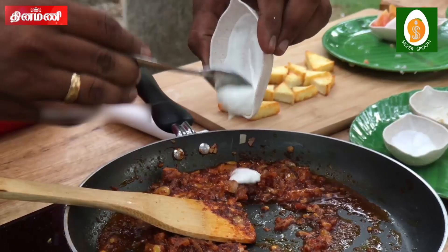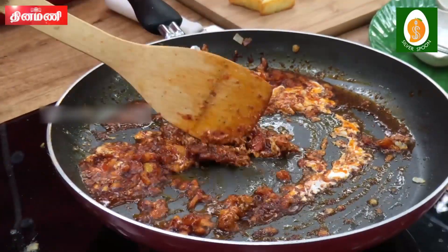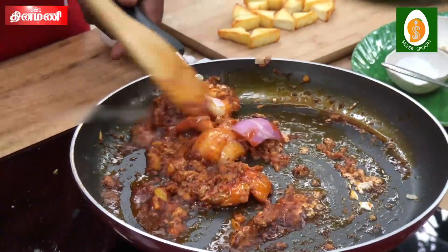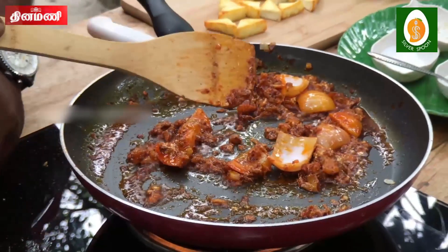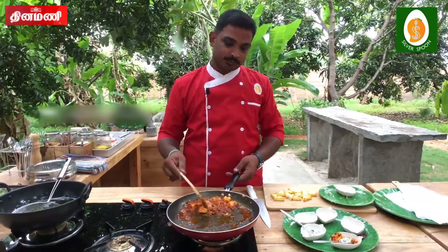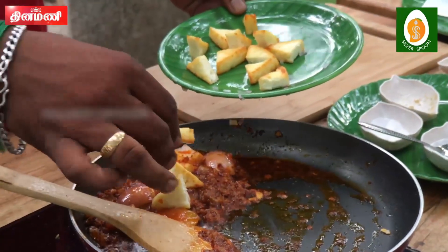I am adding green ingredients to the pan. Add it to the green. Let's fry it and add the paneer.